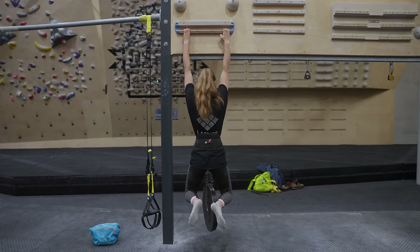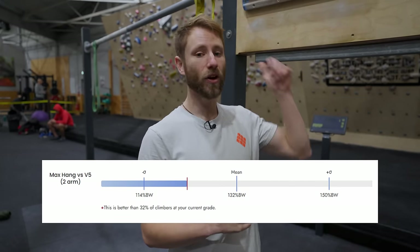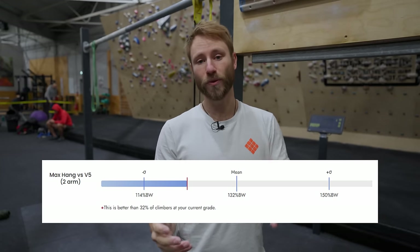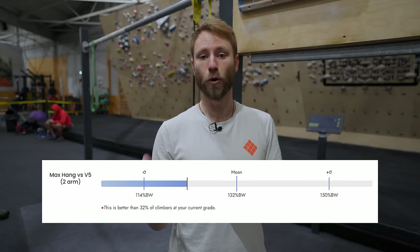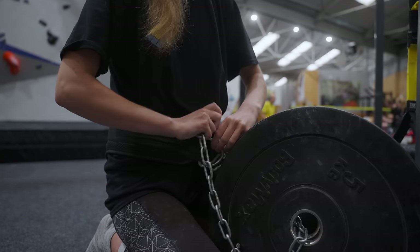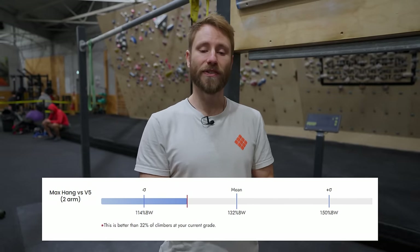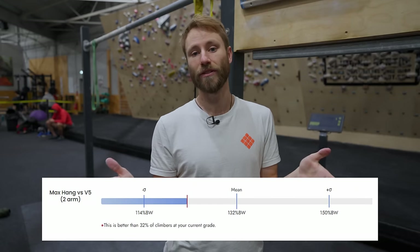Our remote finger strength tests have reached over 1,800 different climbers and that data suggests that the average V5 male climber is hanging 132% on a 20mm edge. This can be much lower, and if it's below 114% — one standard deviation below the average — that's definitely going to limit your performance in the grades above V5. This metric means they're holding body weight plus 32% added using a weight belt, and at one standard deviation below that 114% you'd be an outlier in this group.